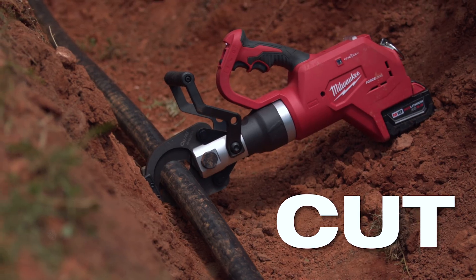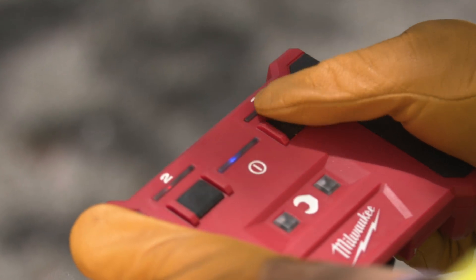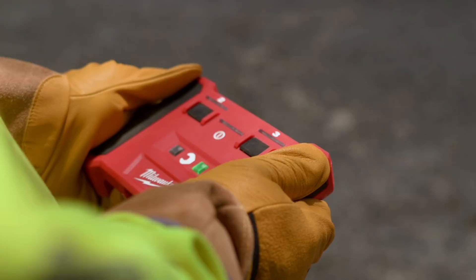If it happens to be energized, then you're nowhere near it. The remote has some fail-safes on it — you have to go through three different functions to make it work. You know the cut is complete; it shows a green light after the sequence is finished.